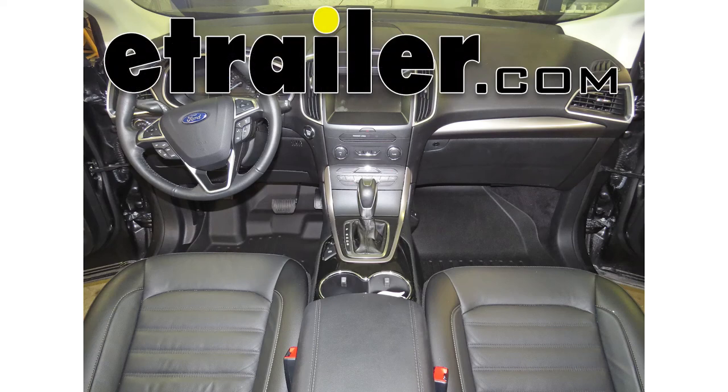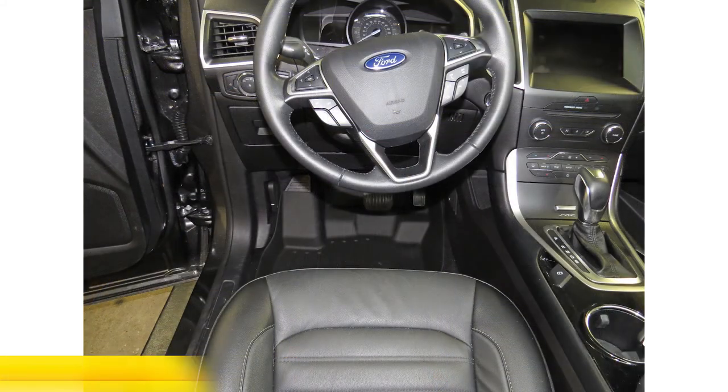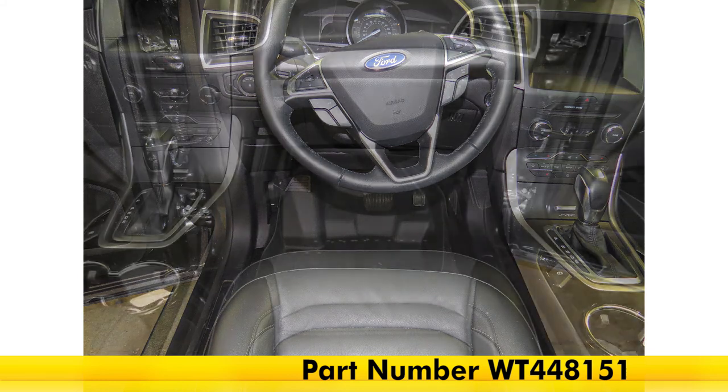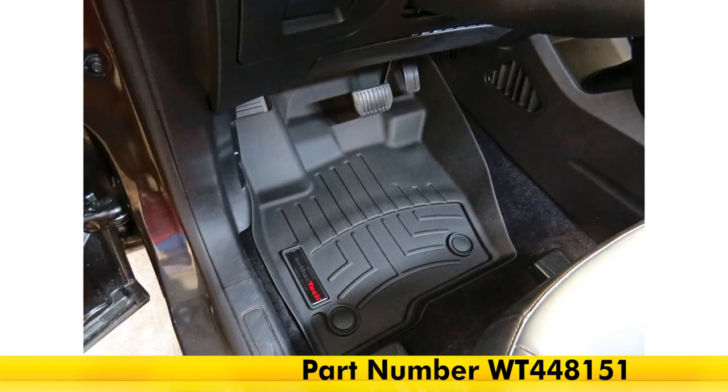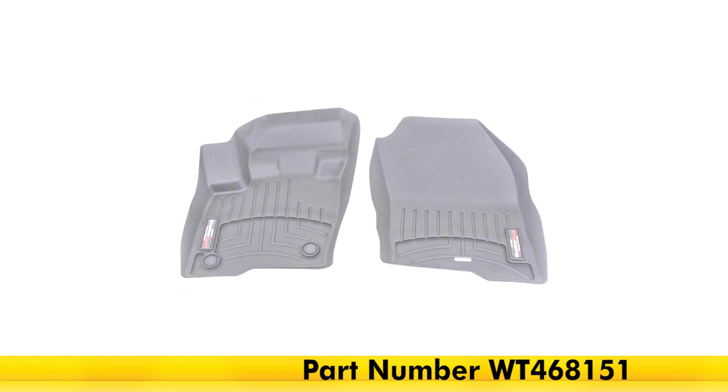Today on our 2015 Ford Edge, we're going to be taking a look at the WeatherTech front floor mats in black, part number WT-448-151. Also available in gray, part number WT-468-151, and in tan, part number WT-458-151.